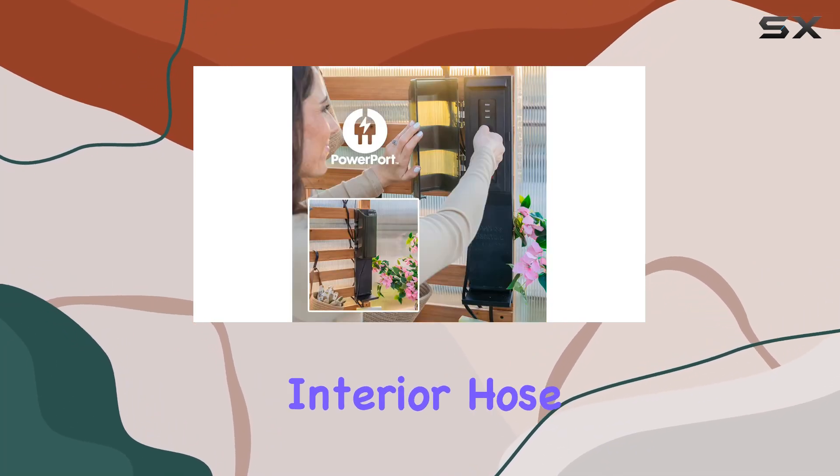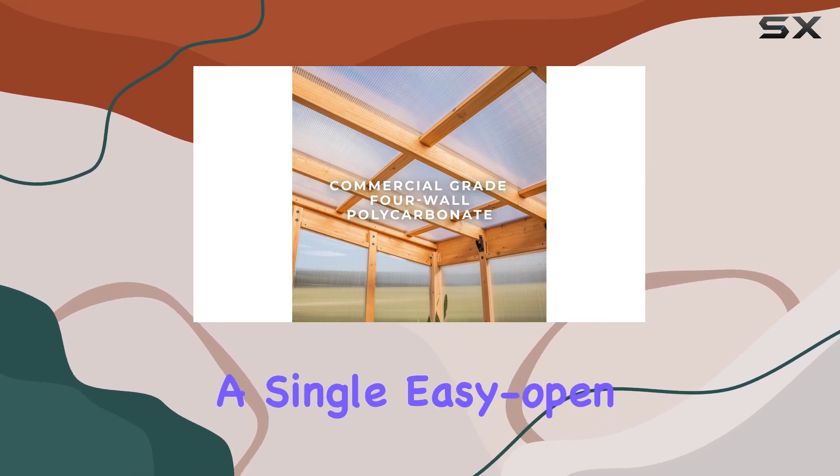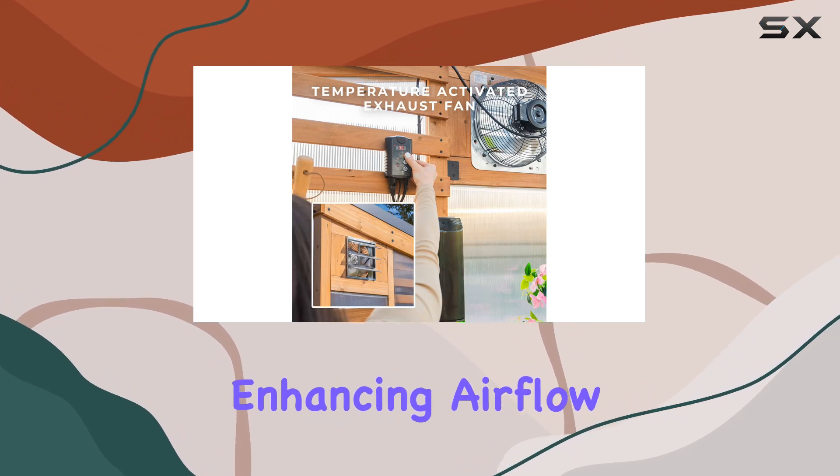For ease of use, there are exterior and interior hose hookups, facilitating easy watering without hassle. Additionally, a single easy-open window provides passive ventilation, enhancing airflow when needed.